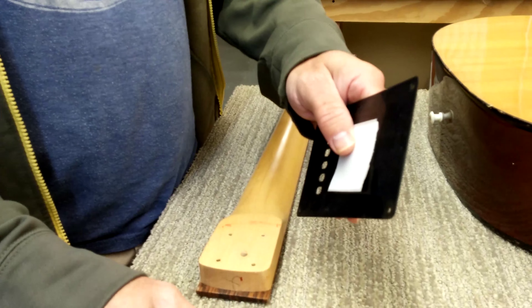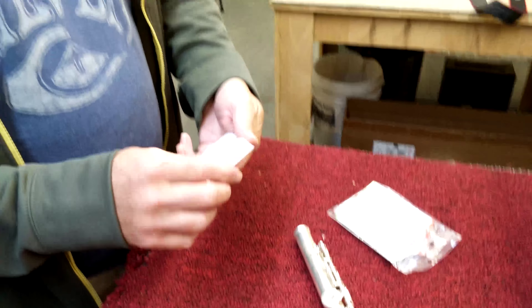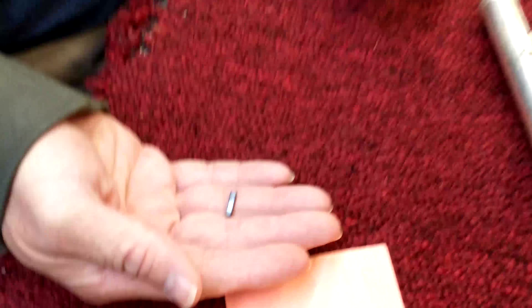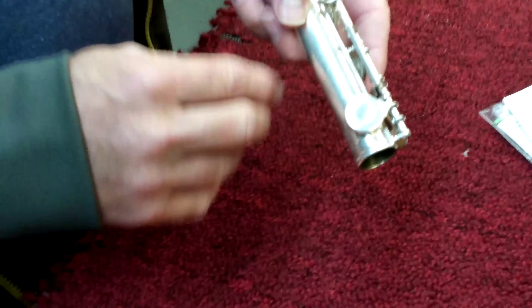For the electronic microchip attachment, first find your envelope and carefully remove the microchip, because it's pretty small — if you drop it you might not find it. Go ahead and lay that down.